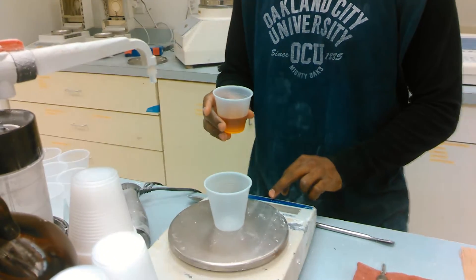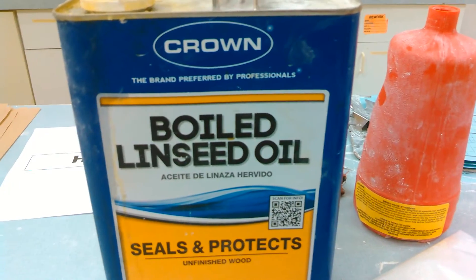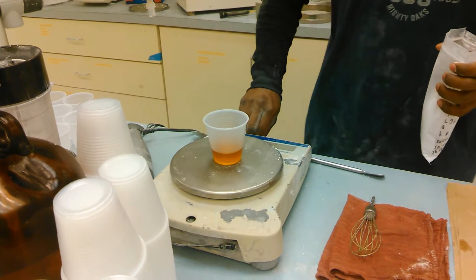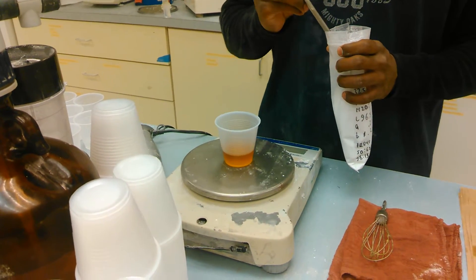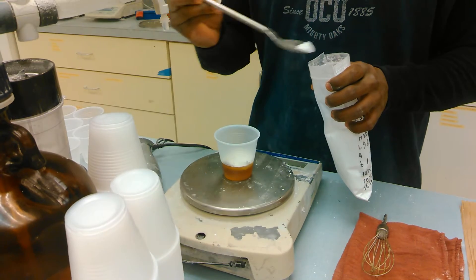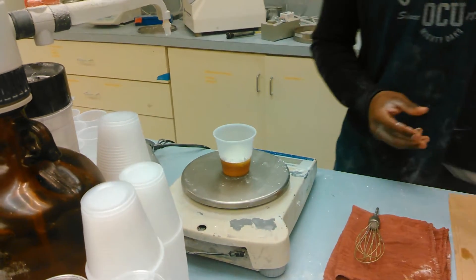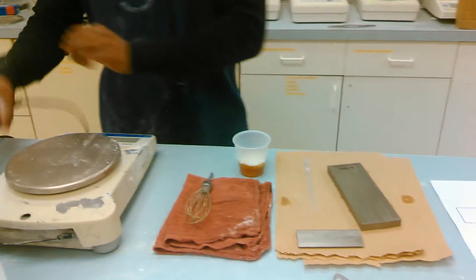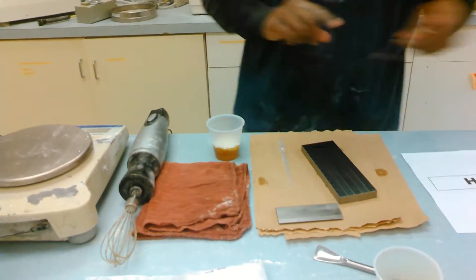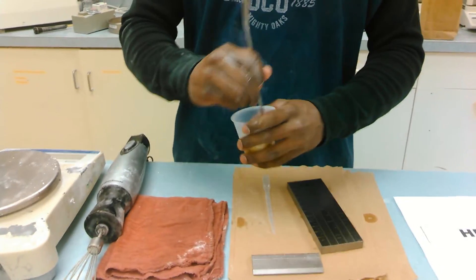30 grams of linseed oil, 10 grams of powder — this is a 7 micron talc. I want to stir that up first before you use the blender, as it tends to throw the powder out.